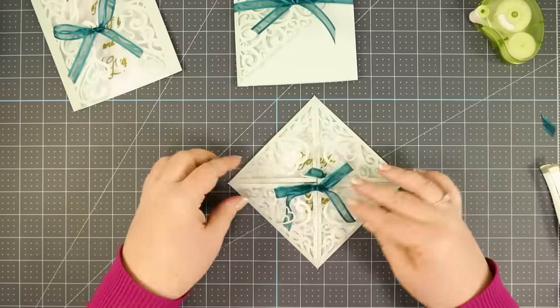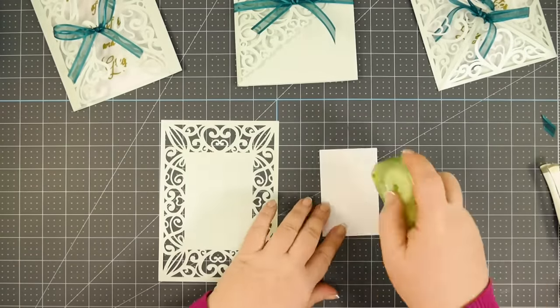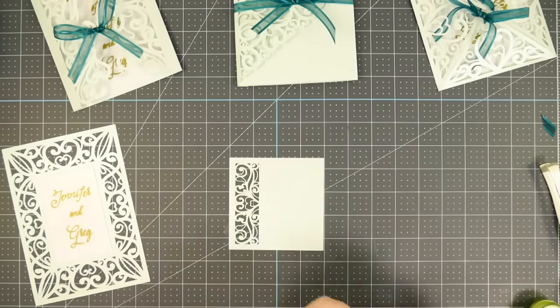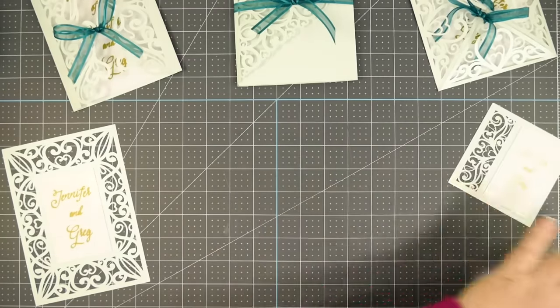For the flat lay card, it's very simple — just put glue dots on the back of the filigree card and place it on. Do the same thing for your RSVP and thank you cards — all those flat ones. And that's it.